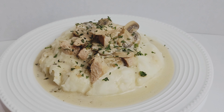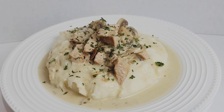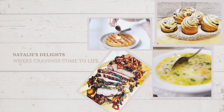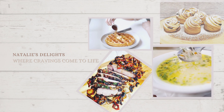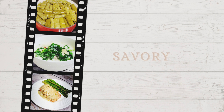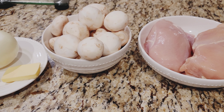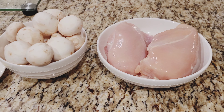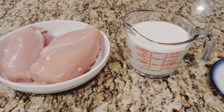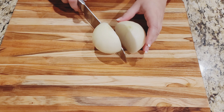Hi guys, today we're going to be making creamy chicken with mushrooms. If you want to know how to make it then keep watching. For this recipe we're going to need onion, garlic, butter, white mushrooms, chicken breast, heavy cream and spices. Start by chopping an onion.